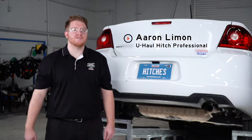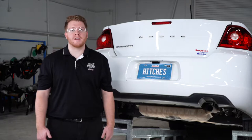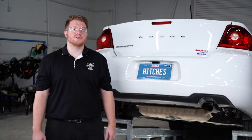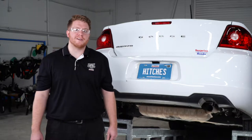Hey, what's up you guys? Putting a trailer hitch on your Dodge Avenger can take you to some really cool places, whether it be through bike riding, camping, or even towing a U-Haul trailer through most of North America. So let's go ahead and break down that really easy install for you.